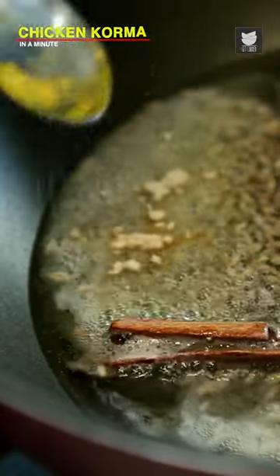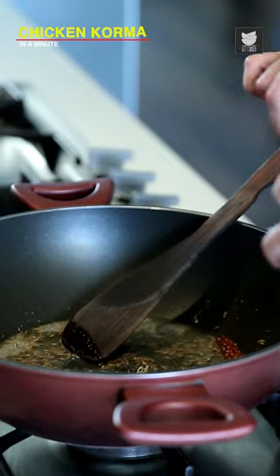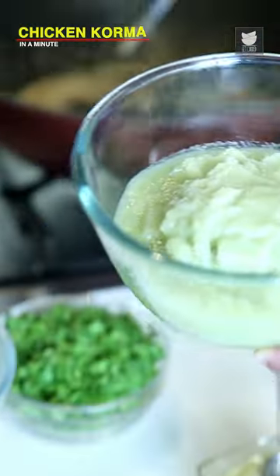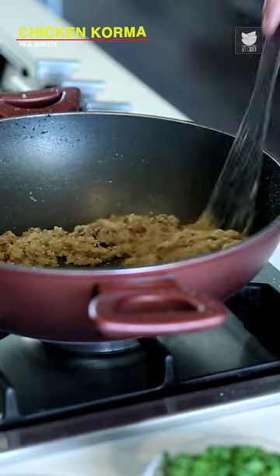3-4 tbsp of Coconut Oil, 1 inch of Cinnamon, 1 tsp of Cumin Seeds and some Asafoetida. 1 tbsp of Ginger Paste and Garlic. Saute this for a minute. I have taken 4 Onions and 5 Green Chillies which I have ground to a fine paste. We have sauteed this for 5 minutes.